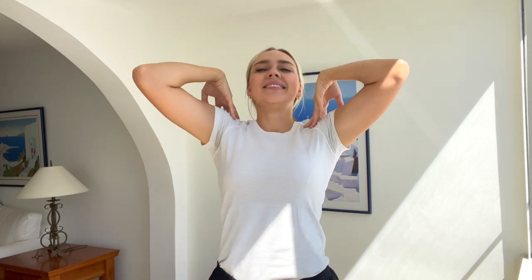One, two, three, four, five, six, seven, eight, nine, and ten. Last one. Great job. Release. Shake out your shoulders.